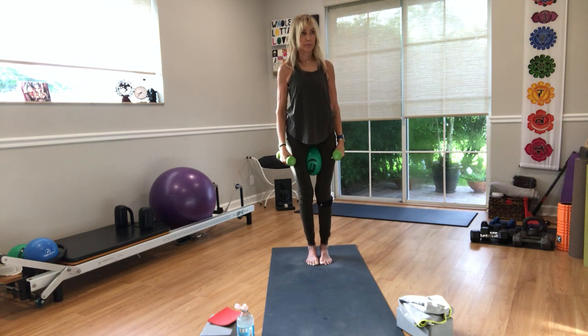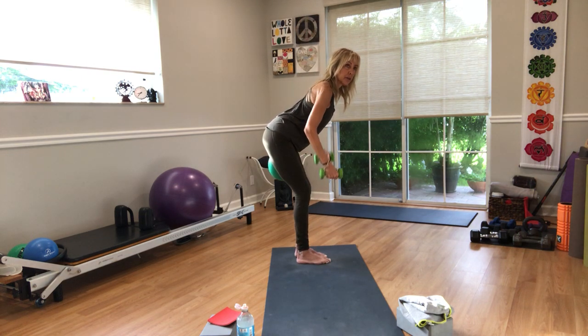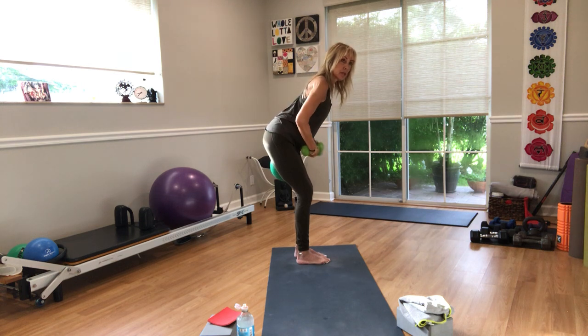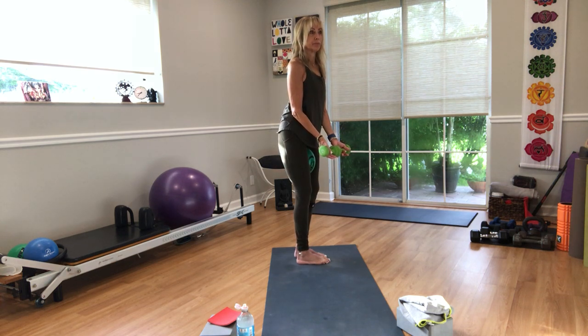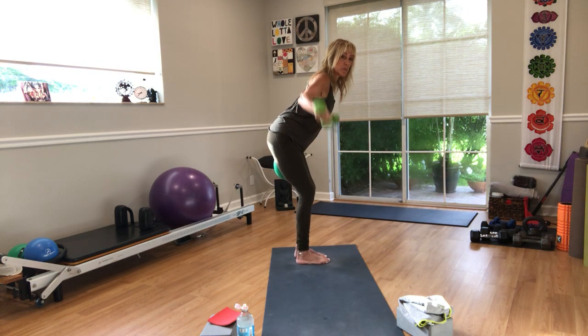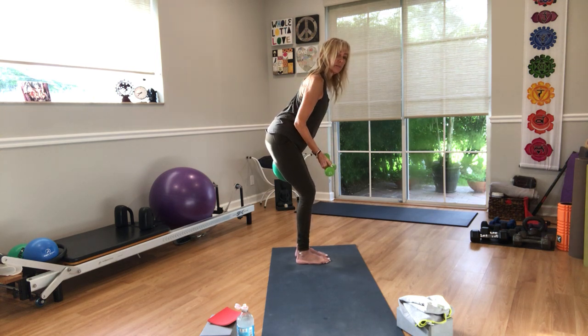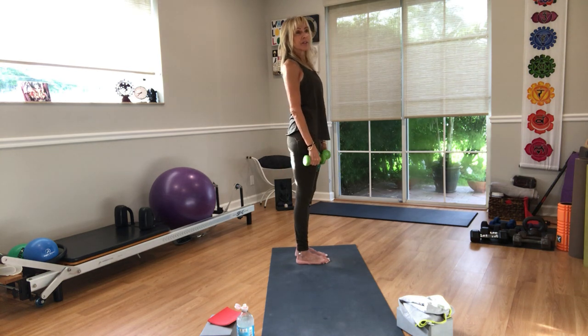One more little shoulder thing. Squeeze the ball between the thighs, hinge forward a little more now for rear delt raises — lateral raises in a hinged position. Bend the knees, pull up your pelvic floor. Arms out to shoulder height, palms facing away from you. Go: up, down for eight counts, squeezing the ball and activating your core throughout.